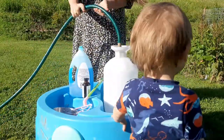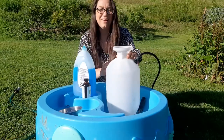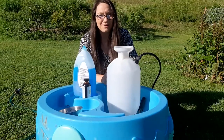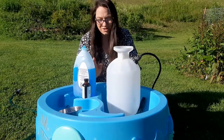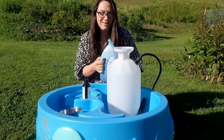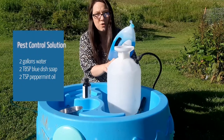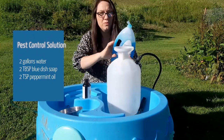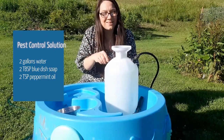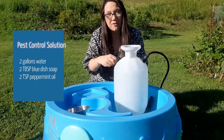We'll start by adding two gallons of water to a clean garden sprayer. And since this is just soap and water, the excess I might need to dump out can go straight into a water table to make some bubbles later. So I have my blue dish soap and to two gallons of water, I'm adding about two tablespoons. I'm also going to add two teaspoons of peppermint oil.